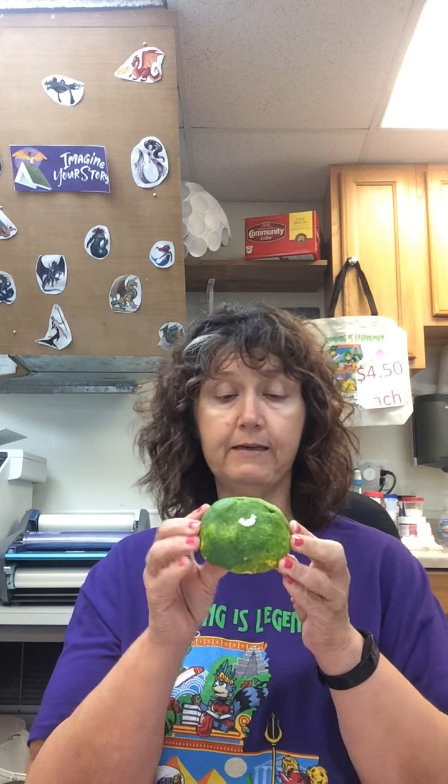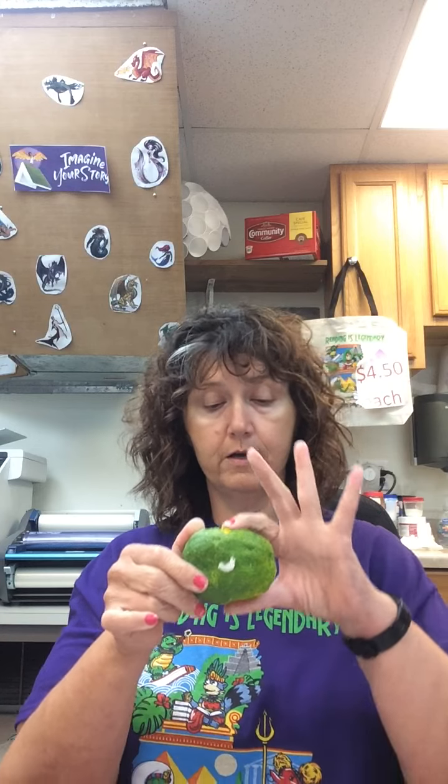After you have it formed the way you like, you're going to let it dry overnight. Then the next day you'll come back and paint it. I've already painted my egg — as you can see, I painted it blue with some yellow touch-ups and some yellow dots here and there.